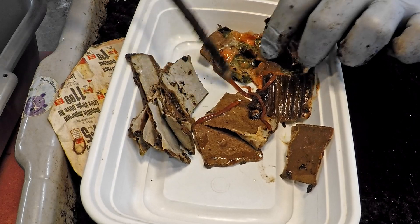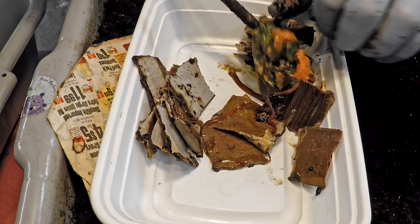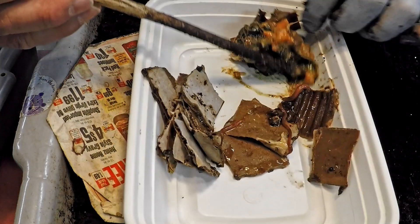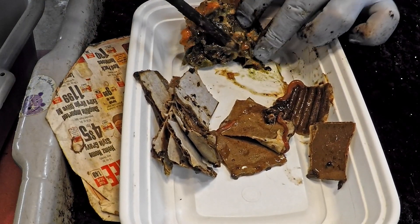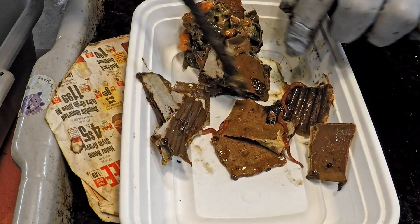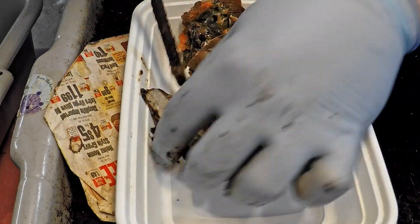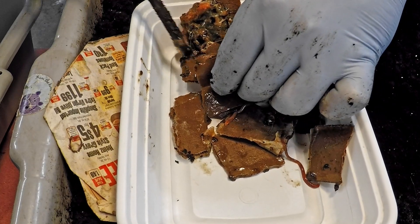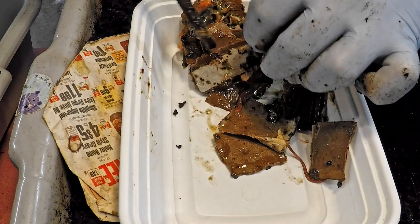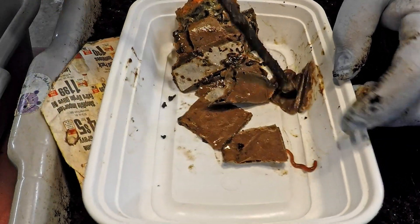So far I'm seeing one, two, three worms hanging out in here. I can see a little bit of the remaining food but not much — it's hard to imagine three little worms ate that much melon, unless there were other worms I haven't stumbled on yet. I'm peeling into the cardboard layers to see if there are more worms hidden in between.